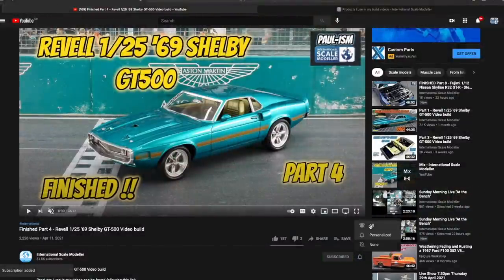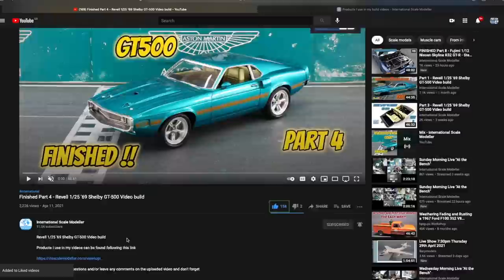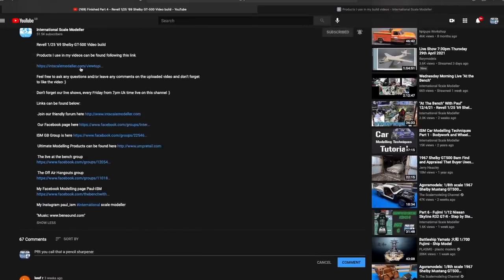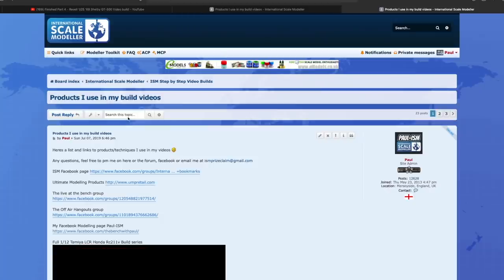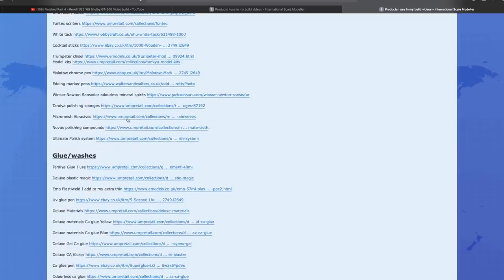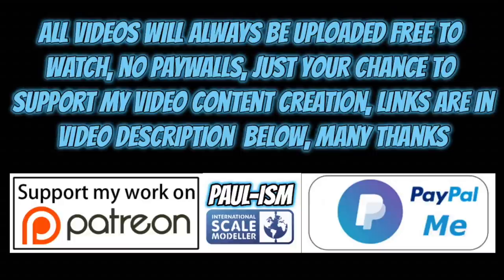Please subscribe to the channel, click the bell notifications to get notified of our latest videos, and give the video a thumbs up or thumbs down. Leave a comment - I do read and appreciate every comment. There's a link in the description with a list of handy videos and products I use. You can also support the channel using Patreon or the PayPal Me link in the description. All videos always remain free to watch.